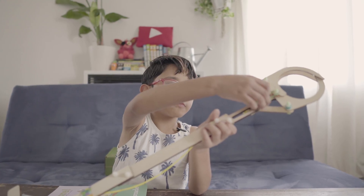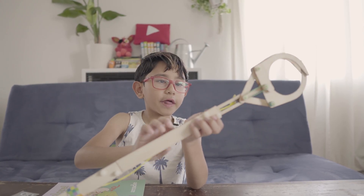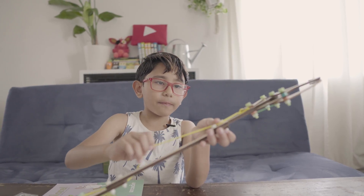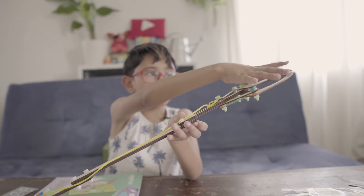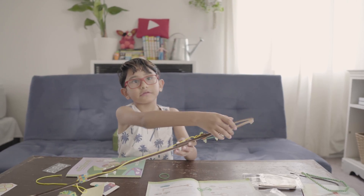So I put the rubber band here, and there's a string right here. So when I pull it, it pulls this. But this is attached to this, so it makes it open and close.